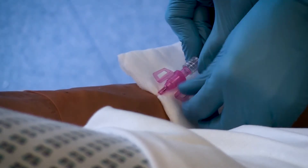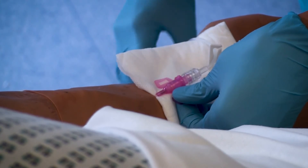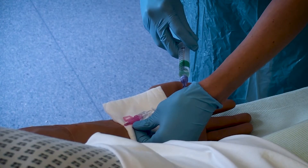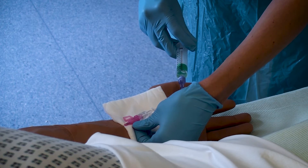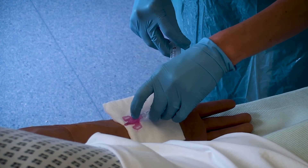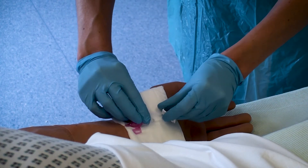Attach the appropriate connection device or extension set if you are not taking blood samples at this point. Flush the cannula whilst holding and securing the cannula in place with your other hand. Remembering to clamp off the extension set, remove the syringe.